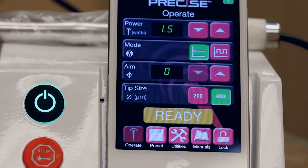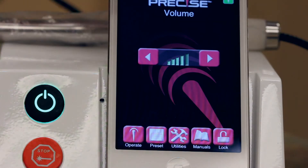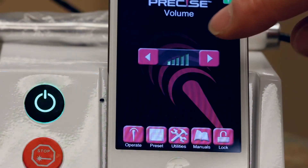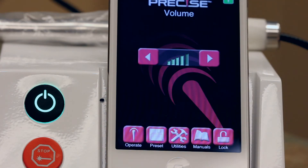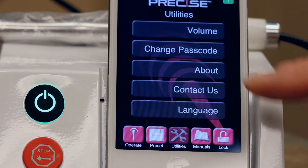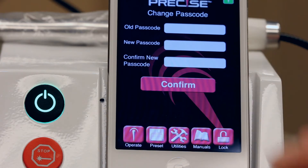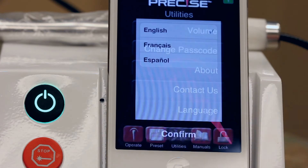The SHP allows you to adjust the volume of the beeps and tones that the laser makes, so you can hear these signals without it being overly intrusive or distracting to the patient. If you haven't already done so, please change the passcode from the factory setting to a passcode of your choosing. The passcode serves as a lockout key to prevent unauthorized people from gaining access to the laser controls and firing the laser.